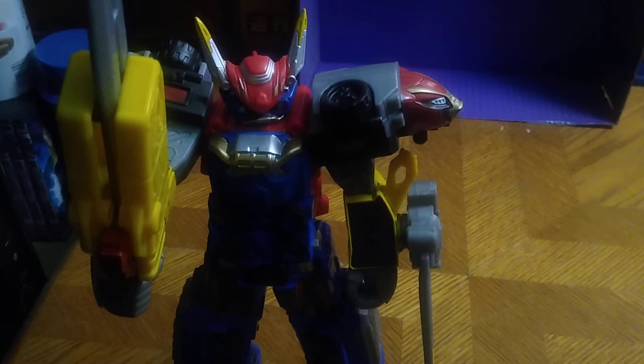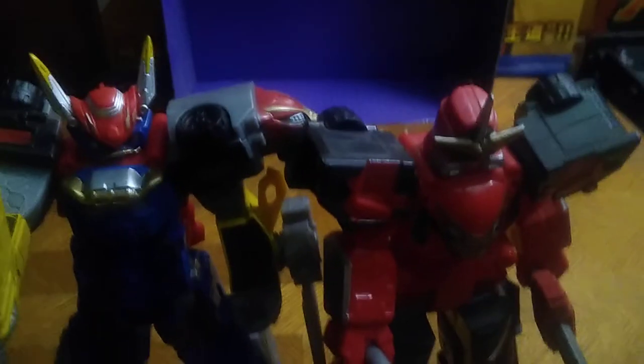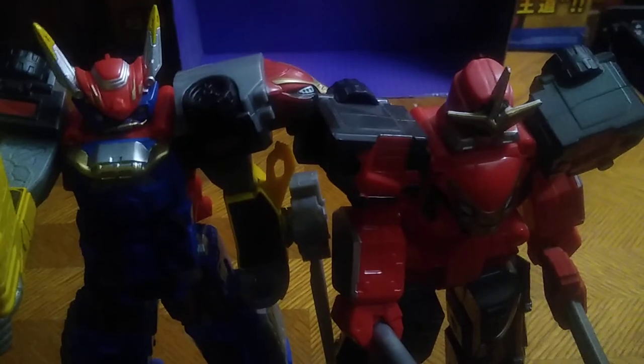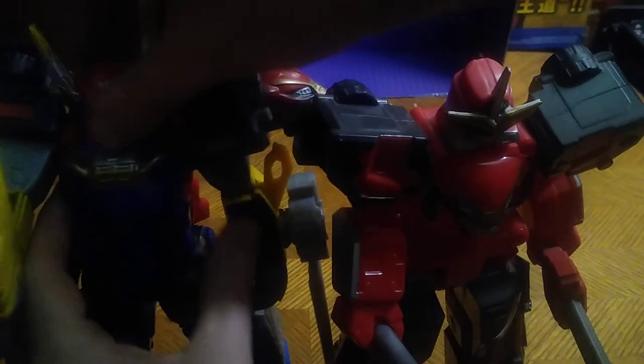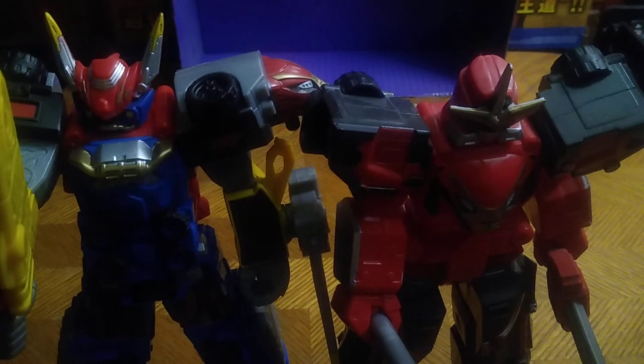For comparison, here he is next to the other Beast Morphers 12-inch Megazord I own. He's got some wiggle-wobbly movement in the head. They both look great. This is the Beast X Megazord compared to the Racer Megazord Battle Mode.